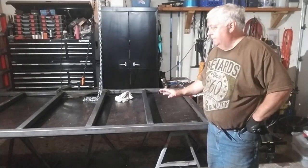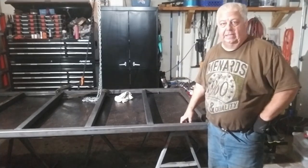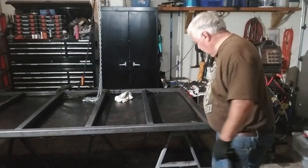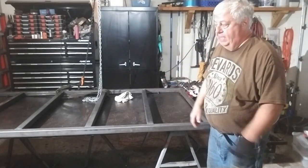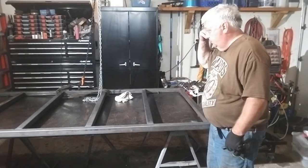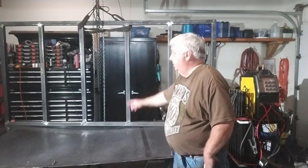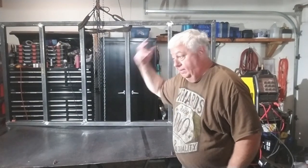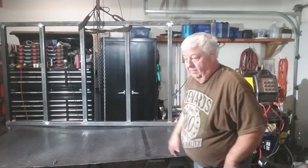We got the top side all welded up. This is actually the top, so we're going to flip this over and put it down against the plate, clamp it, and start tap-welding it to the plate. First we've got to grind off a little here on these welds. Then I've got it hooked up to my little winch — we're going to lift it up, flip it over, and start tacking down the bottom. We welded the inside corners while it was hanging, since it's much easier to weld laying flat than vertical. We've got all that face ground off so it'll sit flat.